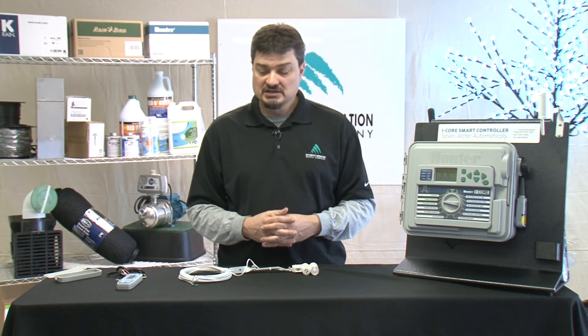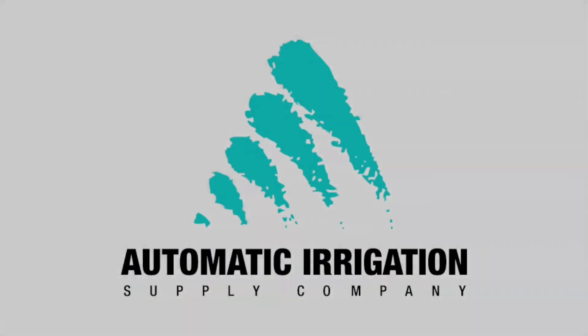That's the basics of hooking up a Hunter Solar Sync. We're really excited about the Hunter product, and we're excited to help you if you need to install this. Please give us a call if you have any questions. Thank you.